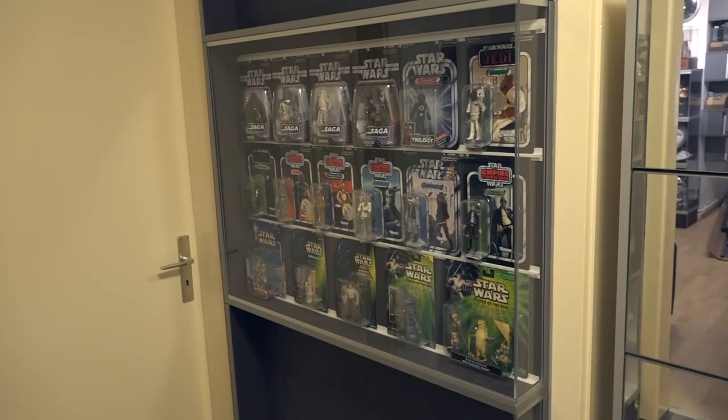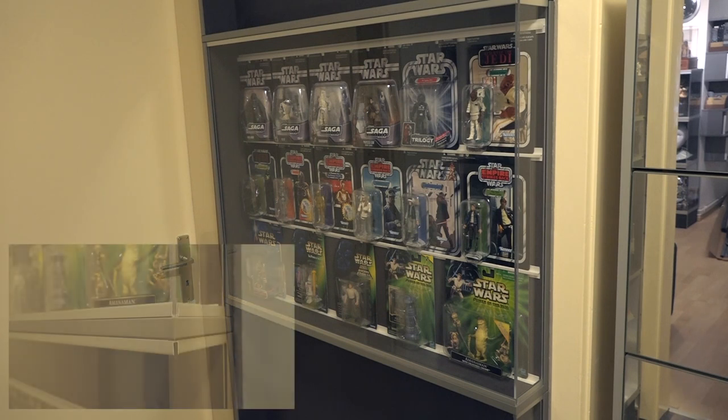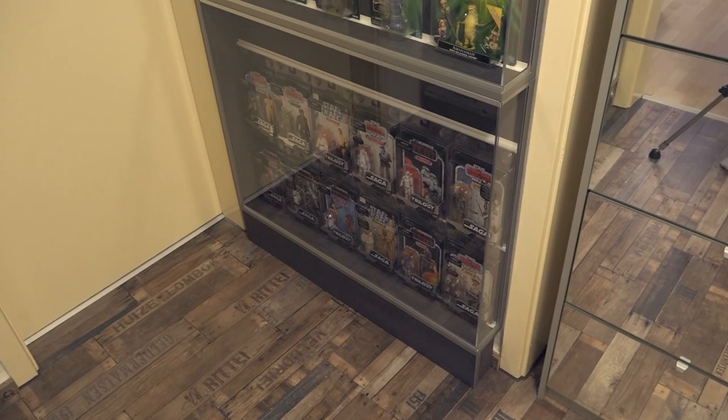Und so sieht das Endergebnis aus. Ich liebe es, wenn ein Plan funktioniert. Im unteren Bereich sieht man, dass diese Toyline nicht ganz auf die Standardabmaße passt – deswegen wurden hier die Maße für die Führungsschienen angepasst. Abschließend lässt sich sagen, dass der Bau der Vitrine relativ erfolgreich war. Das Einzige, was ich bei einem späteren Nachbau vielleicht noch mal ändern würde, ist der Aufbau der Trägerkartenhalter – die musste ich mit einem Cutter zurechtschnitzen, was ziemlich fummelige und zeitaufwändige Arbeit war. Aber grundsätzlich: das Ergebnis spricht für sich. Die Objekte sind jetzt geschützt und schön dargestellt. Ich bin zufrieden.